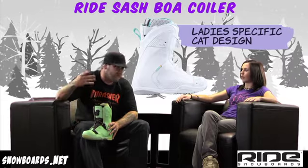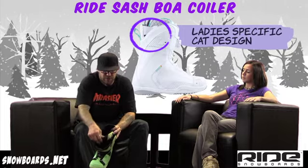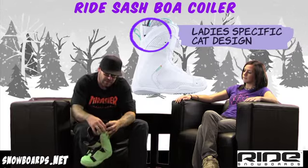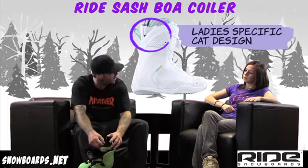Women are built differently. Our calves tend to sit a little bit lower on our legs, and that's where we come in with the CAT — calf adjusting technology. Basically, if you have an athletic calf, a thicker calf, this will adjust to allow your foot to find the perfect fit.